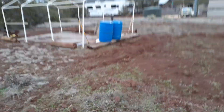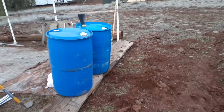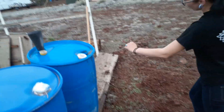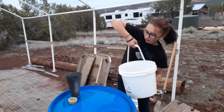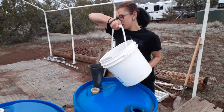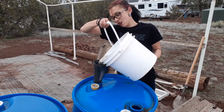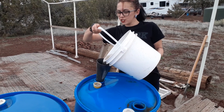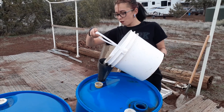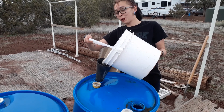We have two 55-gallon barrels down here and I am filling them with rainwater so that way when it comes time to irrigate my corn plot we have a little bit of water already. I'm just using a funnel and a bucket, and together these two barrels make 110 gallons of water for my corn plot that I didn't have to pay for.